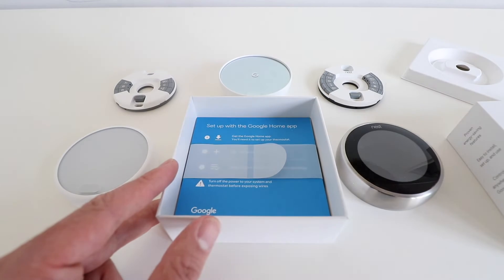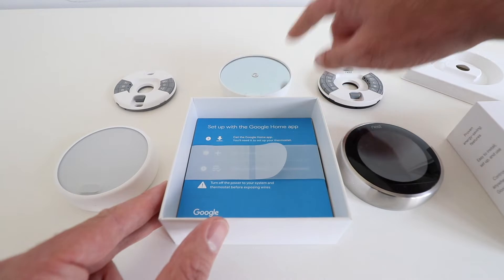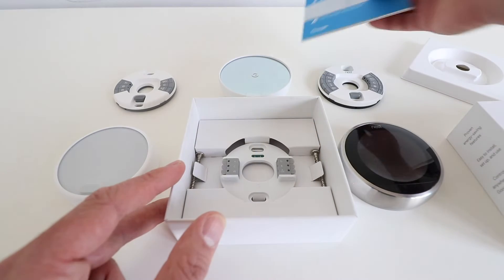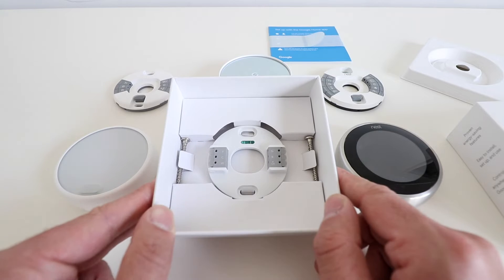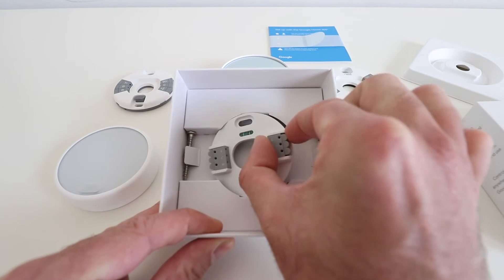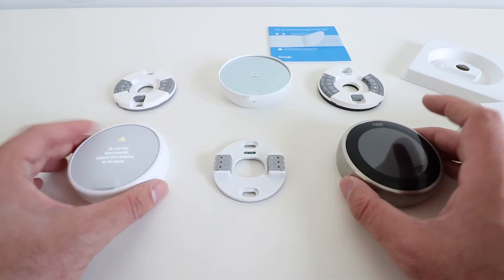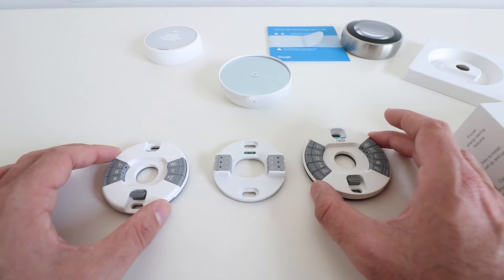The new Google Nest Thermostat also comes in three different colors currently. I have the white version, but there is also a sand color and a gray color, though I could not get my hands on those yet. The only remaining thing inside the box is the base plate and two screws to mount it. Let's take a further look at this base plate and compare it to the other Nest base plates.